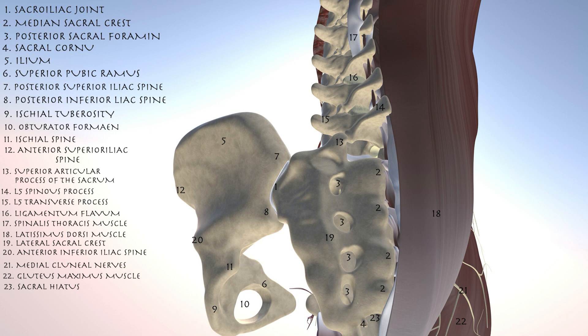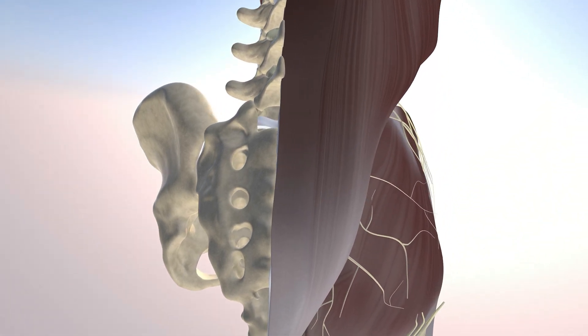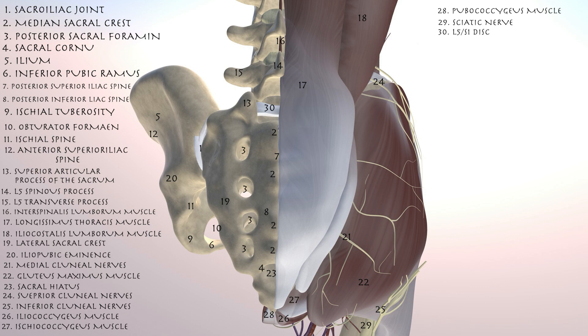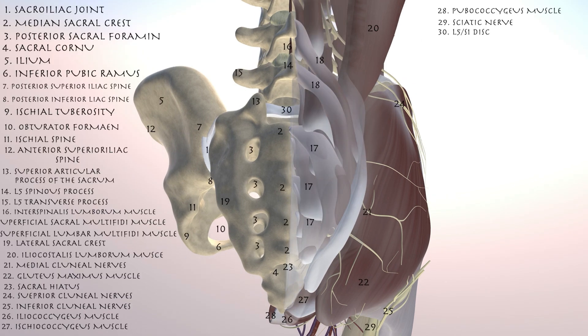Here we're going to do a fairly detailed anatomical video of the posterior aspect of the pelvis with the sacral iliac joint as our focus. We're seeing the latissimus dorsi muscle, which we're making translucent, and the gluteus maximus muscles. You can now see the underlying longissimus thoracis muscle as well as the iliocostalis lumborum muscle. You can also appreciate the various clunial nerves of the gluteus maximus muscle.